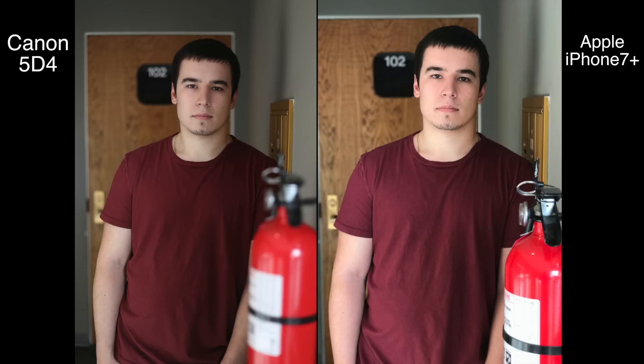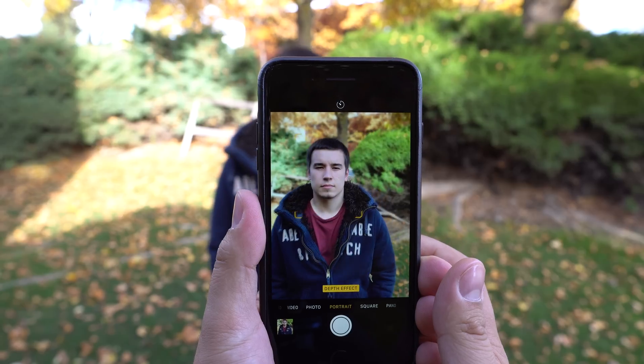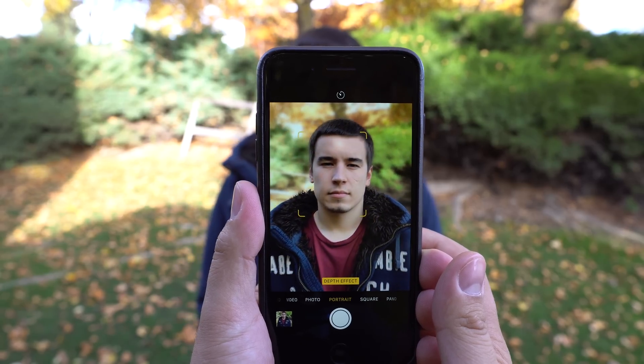Even though the iPhone won't be replacing professional cameras anytime soon, Apple's portrait mode is an amazing feature to have when you want to isolate your subject, and really sets the iPhone 7 Plus apart from other smartphones.